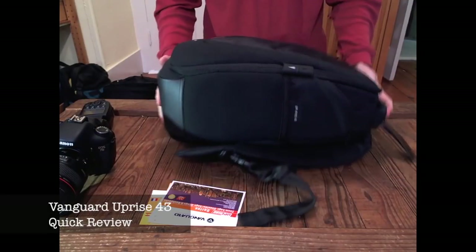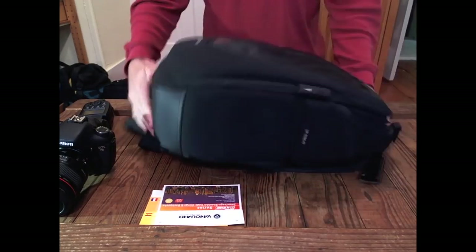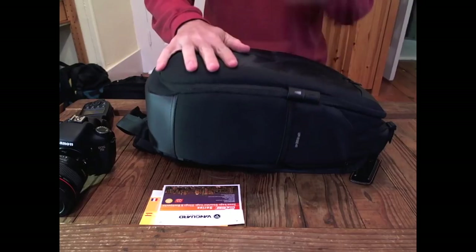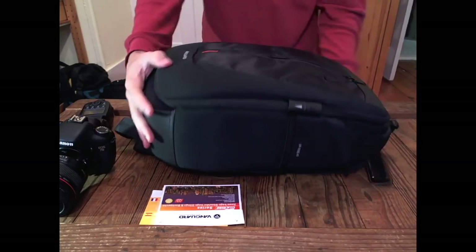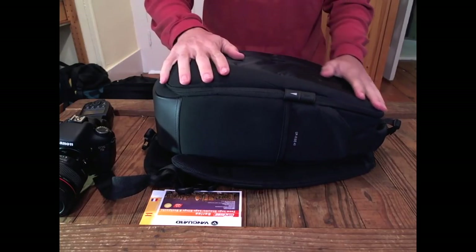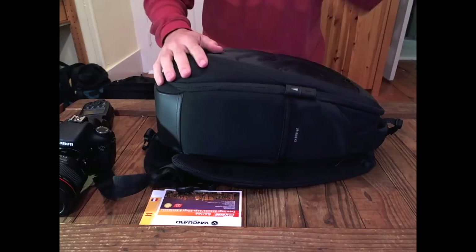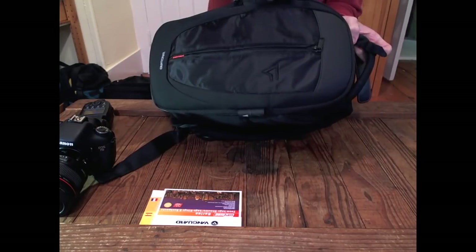This is my quick review of the Vanguard Uprise 43. It is a sling style shoulder bag and it's really nicely made. I'm going to take you through the features, give you a little tour of the bag, a quick demo of what it looks like when you're wearing it and how you access it, and then give you my final opinions. Let's start with the less exciting parts first — the top accessory pouch.